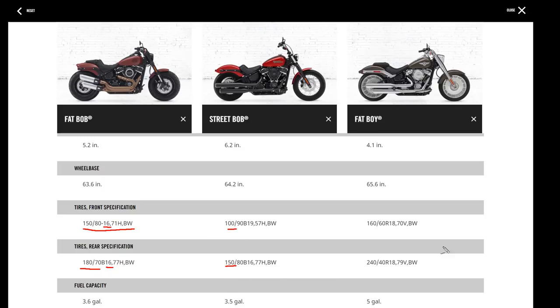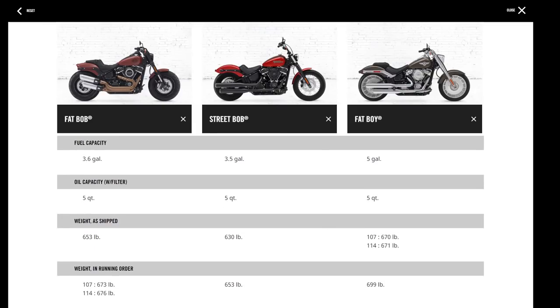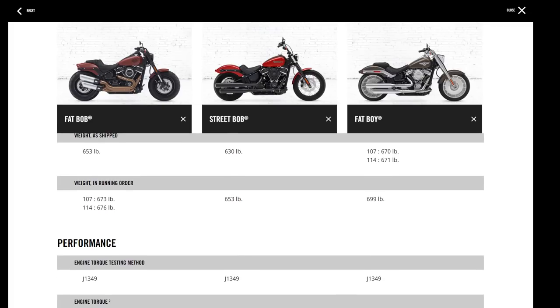The Fat Bob runs a 150 front and 180 rear tire. The Street Bob is 100 front and 150 rear. The Fat Boy has huge tires — 160 front and 240 rear — on 18-inch wheels. Tank capacity: Fat Bob 3.6 gallons, Street Bob 3.5 gallons, Fat Boy a full 5 gallons. Running order weight is 676 pounds on the Fat Bob — a 33-pound reduction from 2017 — 653 for the Street Bob, and just under 700 for the Fat Boy.